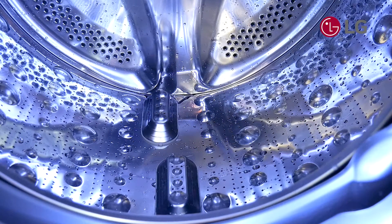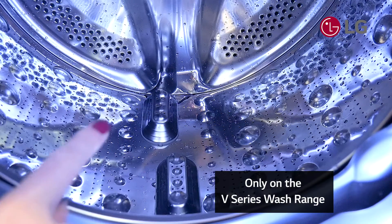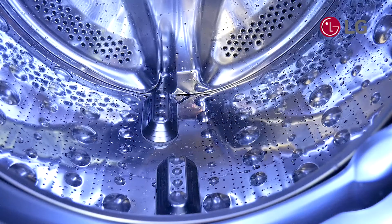The easiest way to demonstrate the stainless steel lifters in store would be by letting your customer see inside the demo module of the V series. You'll see that the lifters are metal and are slightly staggered. You can explain that they're better on fabric care by not being so abrasive on their clothes.